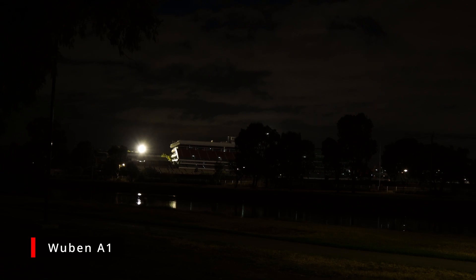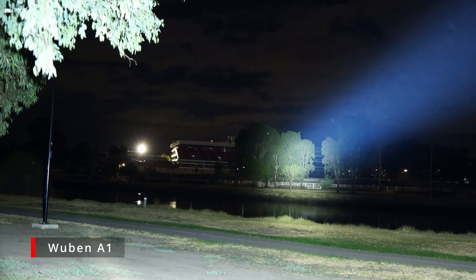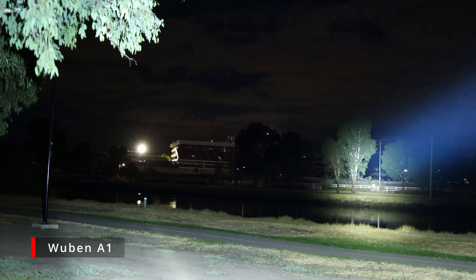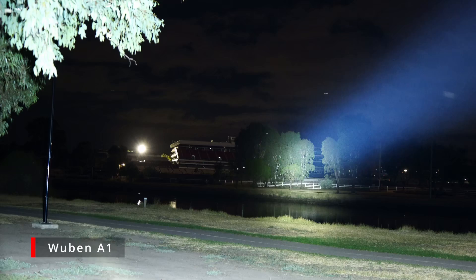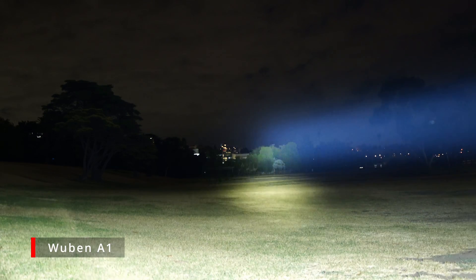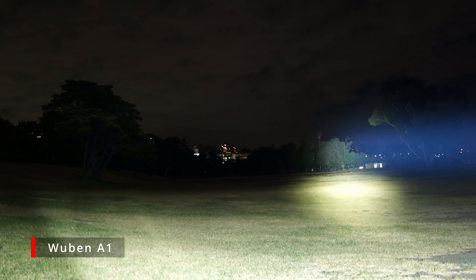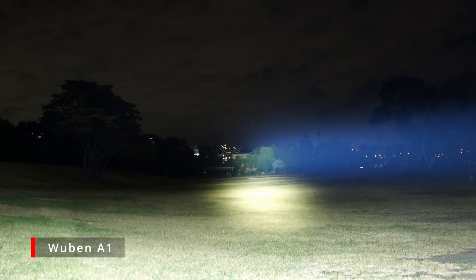Targeting a building in the distance with the Wuben A1 on turbo — incredible. Oh my god, look at that. It's absolutely incredible how far this beam reaches and how clearly it illuminates the target.